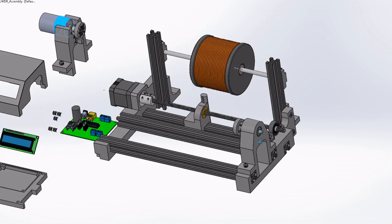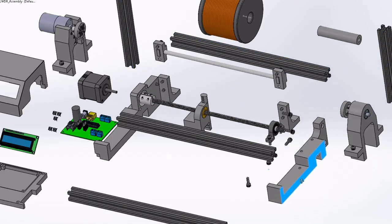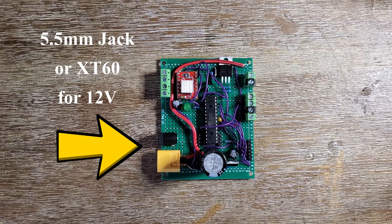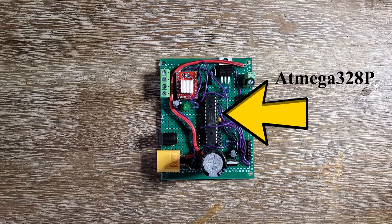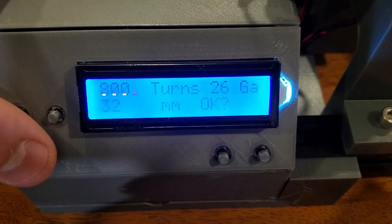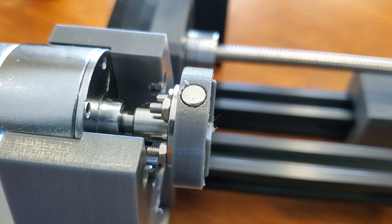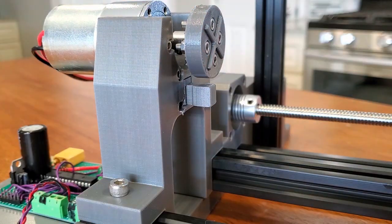I designed the machine in SolidWorks to be built mainly from T-slot railing and 3D printed parts. To power it, I used 12 volts, which can either come from a wall wart or a battery with an XT60 connector, which is common for remote controlled toys. For the brain, I used an Atmega328 and created a front panel with an LCD display to interface with the machine. For the first version, I used a 500 RPM DC gear motor with a magnet on the rotor and a Hall effect sensor to count turns.